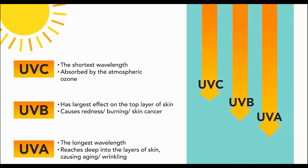UVB has shorter waves and UVC the shortest. UVB will burn skin and UVC is the most damaging, but most UVC rays in sunshine are filtered out in the atmosphere before they can reach the Earth.